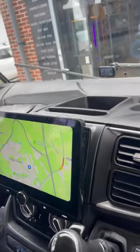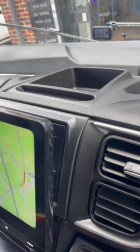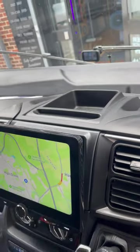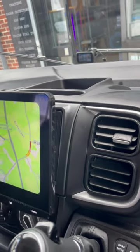What we've also used is a product by ACV — this is one of their fascia panels. This trim panel here is made by ACV and it just fits the dash perfectly and looks really nice.